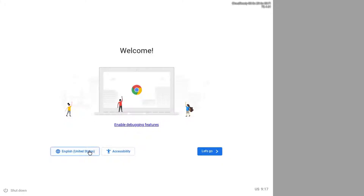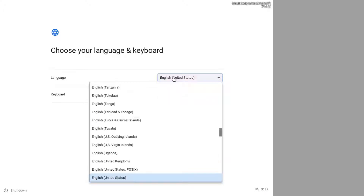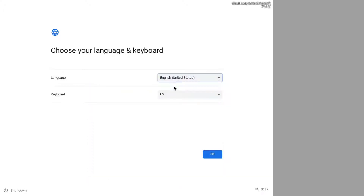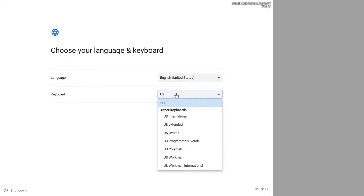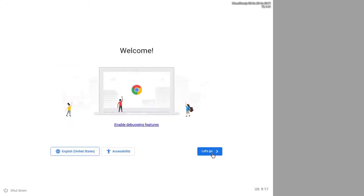Hello. Today we are going to look at the initial setup of Chrome OS. We are using CloudReady OS, which is a Chromium-based system in this video. The process will be similar for all Chrome OS operating systems including Chromebooks and also Chromium-based operating systems. We will be playing music in the background while we are setting up our system for the first time. Enjoy!